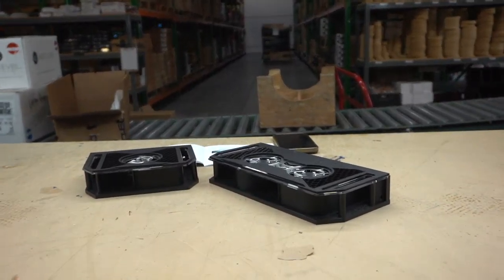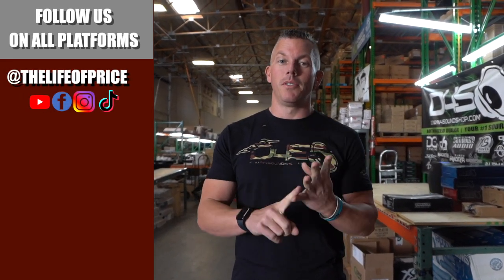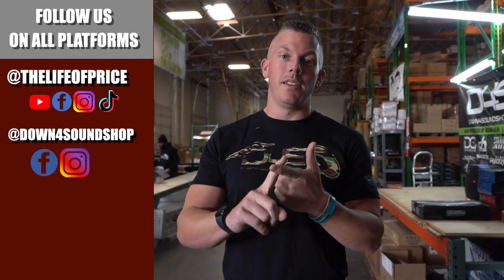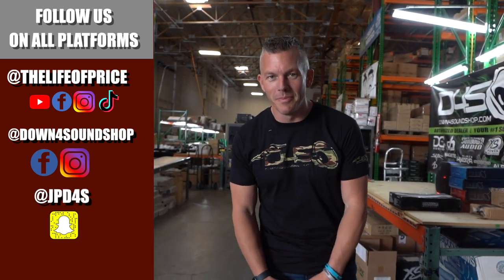Until next time — if you enjoyed the content in that video, be sure to follow me on YouTube, Facebook, TikTok, and Instagram under 'Life of Price,' and also Down For Sound Shop on Facebook and Instagram. Don't forget Snapchat — I'm jpd4s on there. We'll see you in the next one, later!